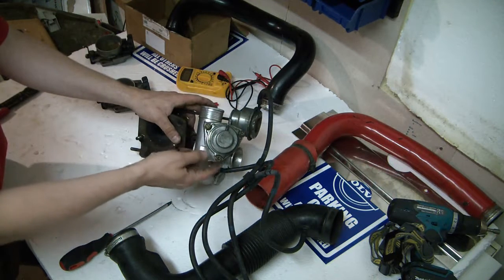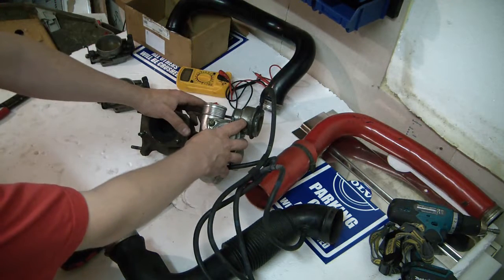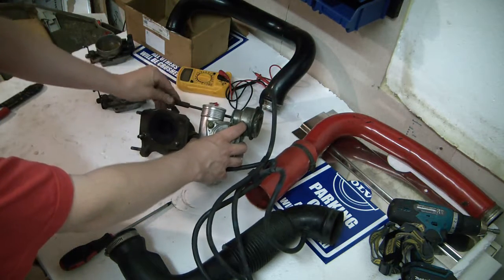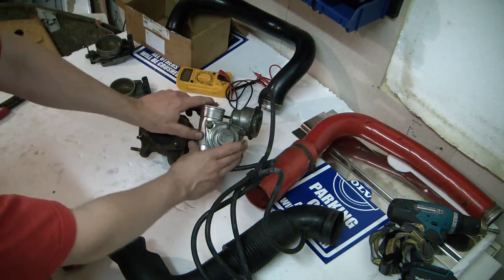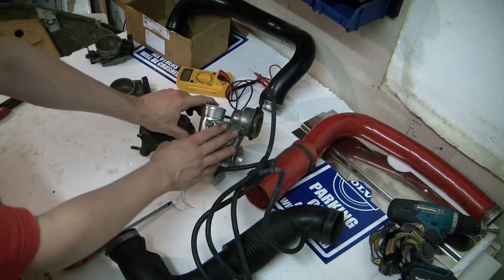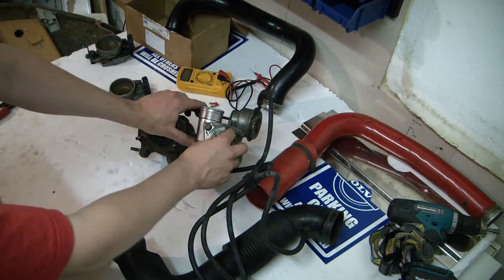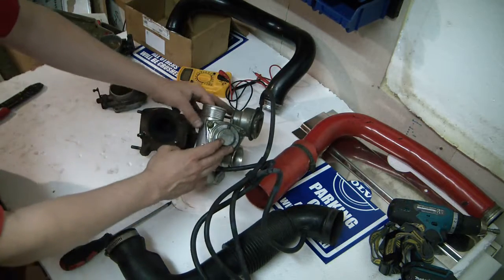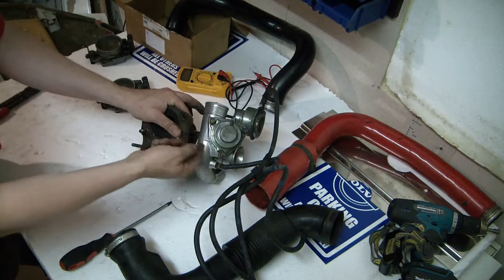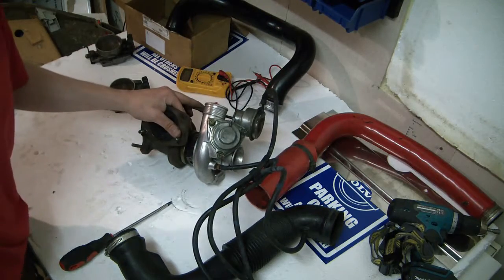This is actually a recirculating dump valve. Fitting an aftermarket dump on an 850 is a bad idea, because those usually vent the air to atmosphere — you get the nice choo-choo sound that everybody loves — but here the internal mechanism is that the air goes inside and through the turbo.